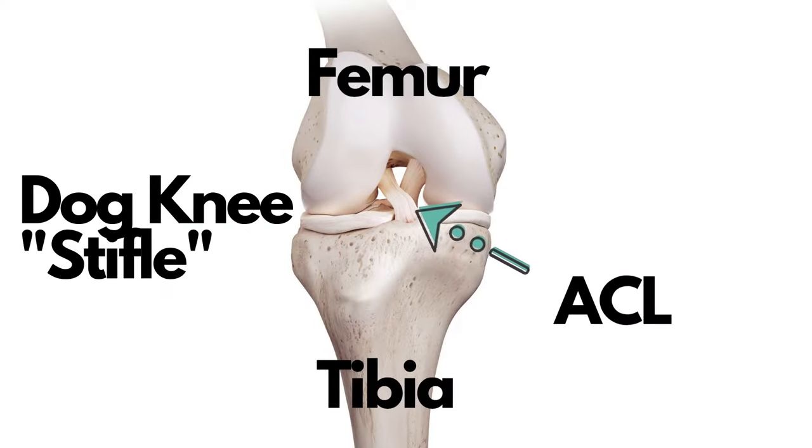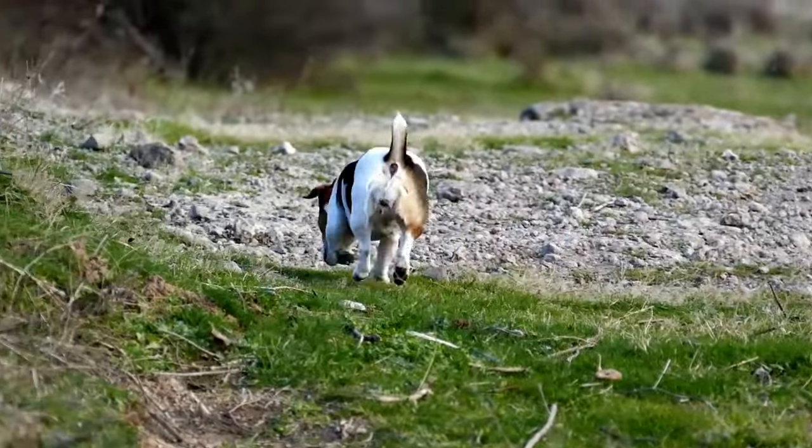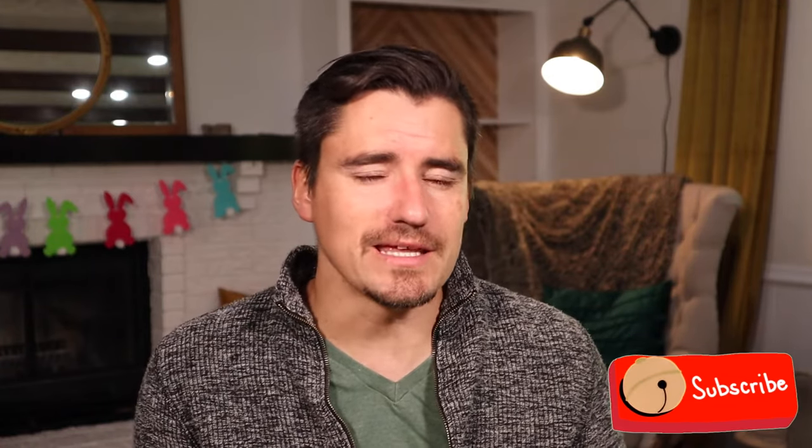We have the tibia and we have the femur here, and this ligament slides from the tibia onto the femur and it prevents the tibia from sliding forward. This is so important because when a dog steps down, if that ligament is torn and the tibia slides forward, it's uncomfortable — it causes fluid collection, inflammation, and instability, and bruising arthritis in that knee.